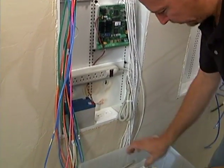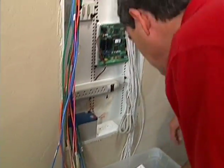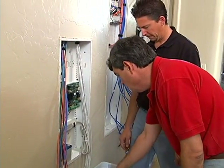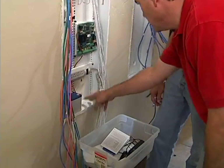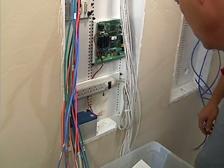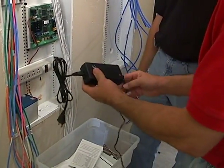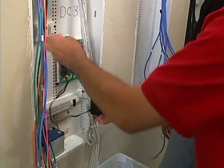The ABUS power supply is discussed along with the X10 module placement. The X10 module goes in one location, the transformer sits at the bottom, and the ABUS power supply goes in to power that unit.